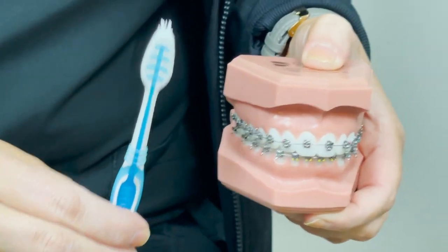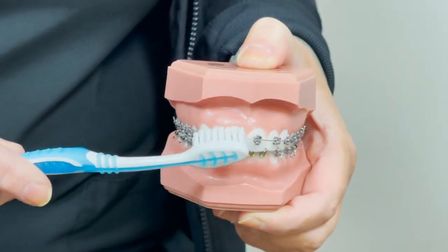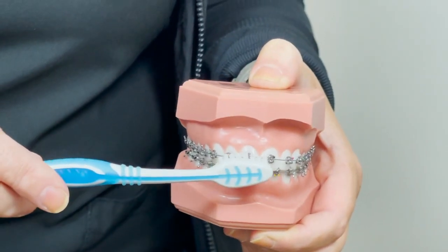Hi, it's Maida with Whitlock Orthodontics here, and I'm going to go over quickly how to properly brush your teeth with braces. It doesn't matter what kind of toothbrush you're using, whether it's manual or automatic — you're going to brush your teeth as you normally do: go back and forth, round in circles.